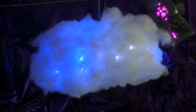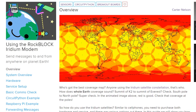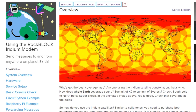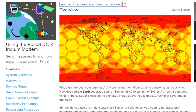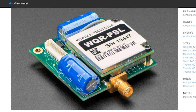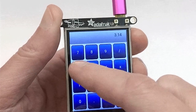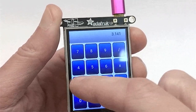If you've ever wanted a connected IoT project that can deploy anywhere in the world, check out this guide to RockBlock Iridium modems by Carter Nelson. These modems access a global satellite network, ensuring low-bandwidth connectivity pretty much anywhere there's a view of the sky. At $250 for the modem plus a service charge, it's not cheap, but it's really powerful. There are setup guides for Raspberry Pi and the Feather Sense.